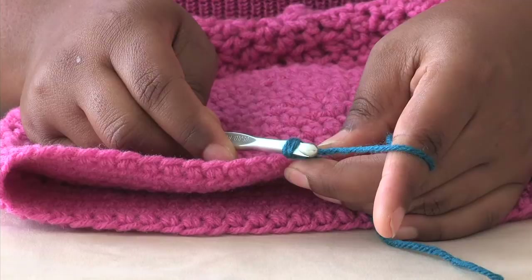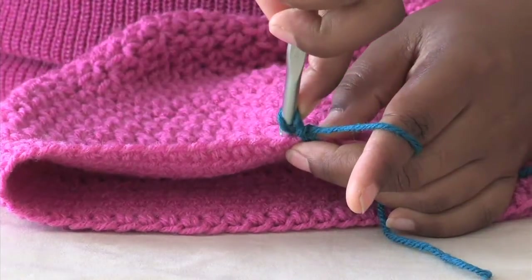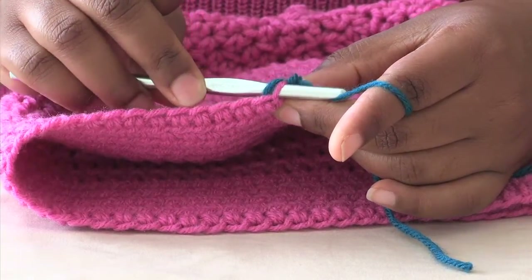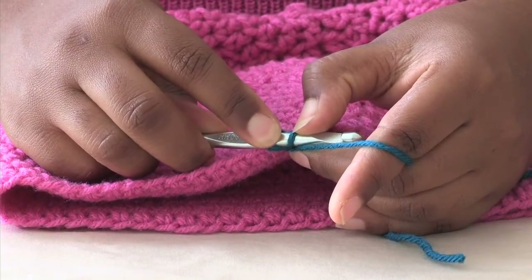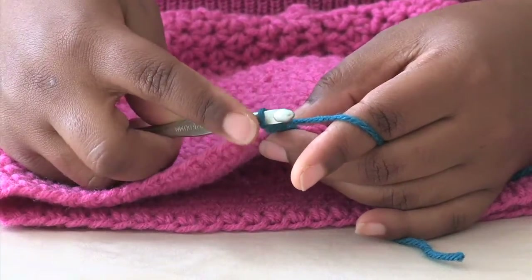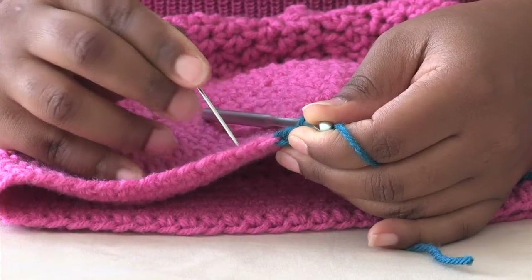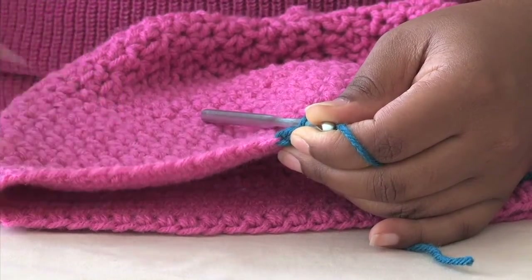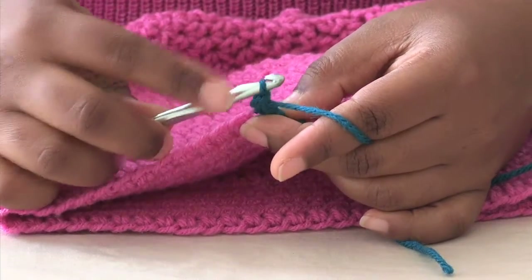One of my favorite edgings that I love is a backwards or reverse single crochet stitch. You're going to go in reverse motion, and you're going to insert the hook into your loop. You're going to grab your yarn and come back through. You have one, two loops on your hook. You're going to yarn over and bring through both loops. Notice that I am inserting my hook in the chain space at where I began my hat — that is your base chain. So we're just going to work backwards and go to our next stitch.